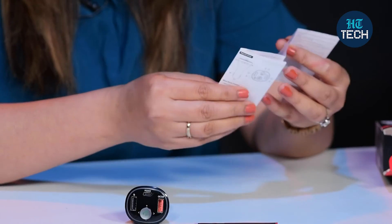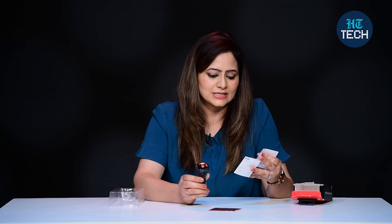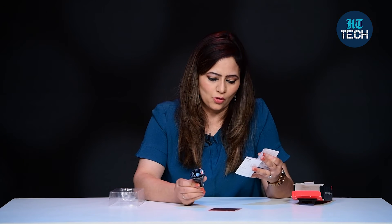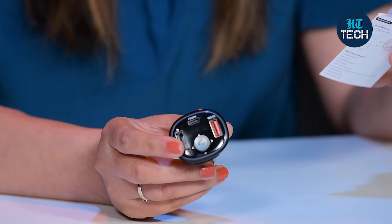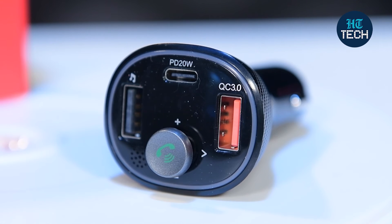Other features mentioned: it has Bluetooth version 5.1, so you can easily connect this. Plus, there is frequency stability. It has 12 to 24 watt power input. The weight is 36 grams. Dimensions are also mentioned. The Bluetooth distance it covers is 5 meters, and the LED display dimension is 18.6 mm.